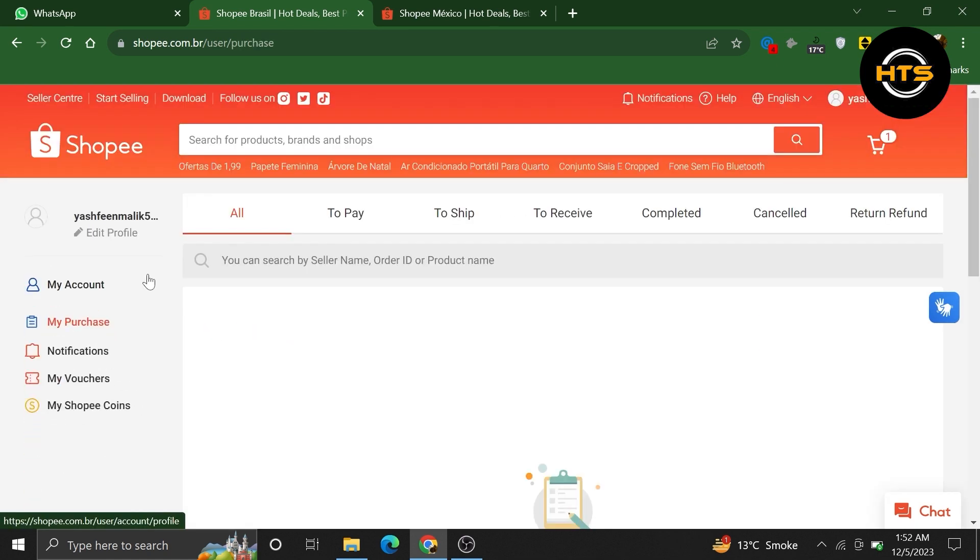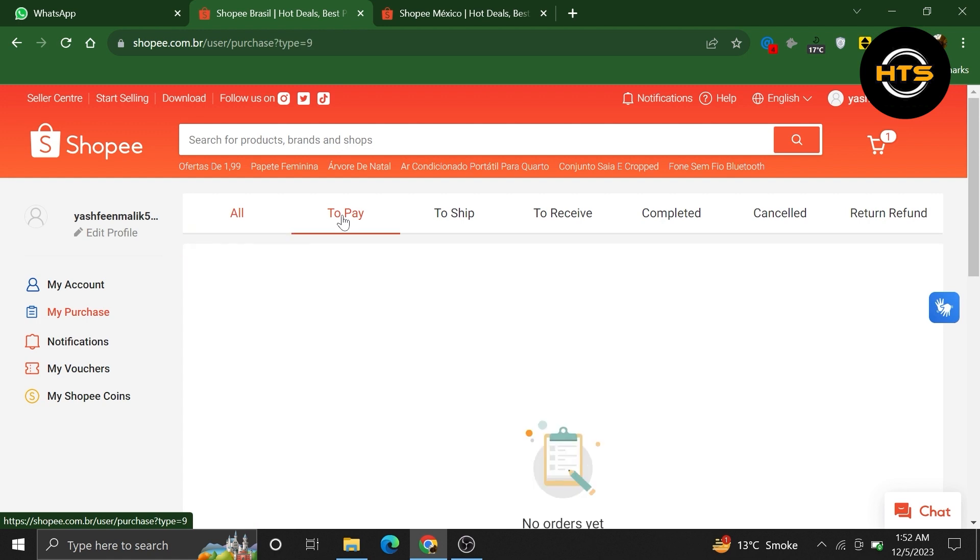Then go into My Purchase and click on To Pay. After that, you can change the payment mode of your orders from here.